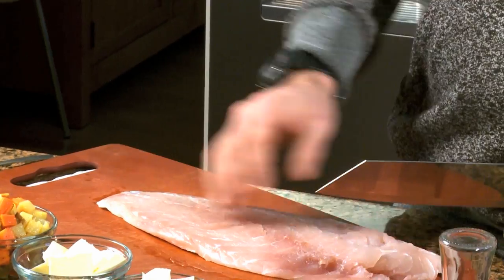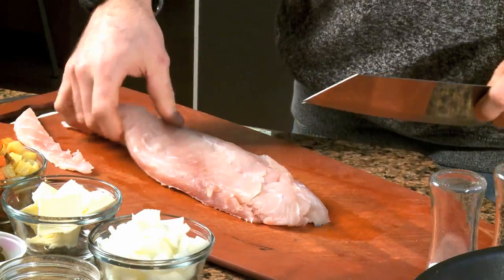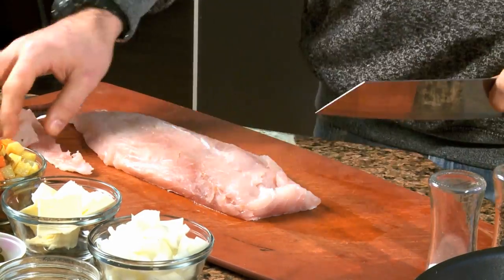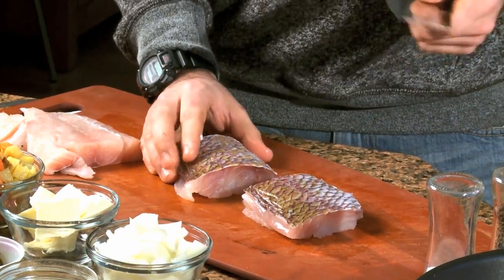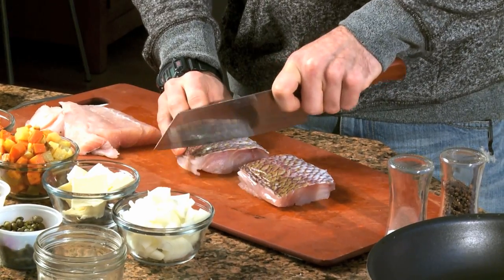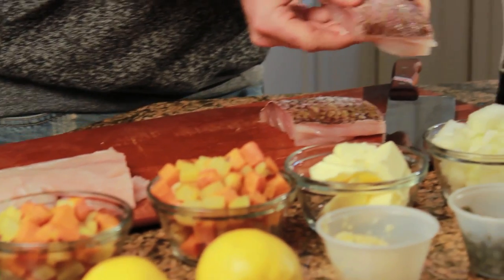First we have the fillet here — skin on, descaled. I like to just trim off a little piece of the belly to get a couple nice six-ounce portions. Next, use a sharp knife and score the fish. Scoring it allows the flesh to cook evenly; otherwise it'll pucker and bow in, and you'll end up burning the edges without cooking the inside. Just score in a few spots right in the center.